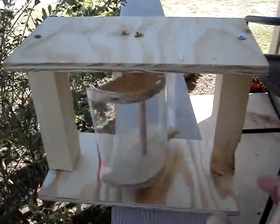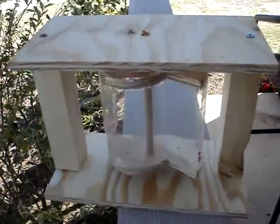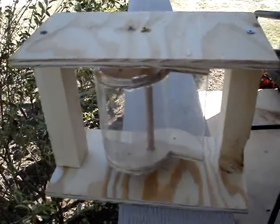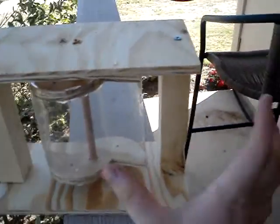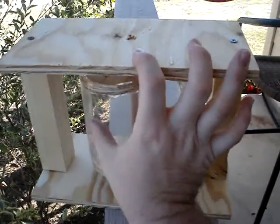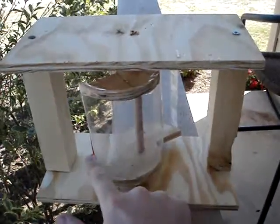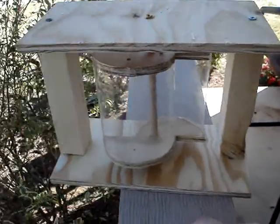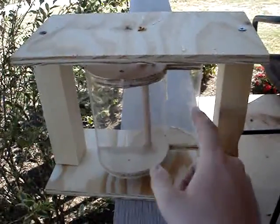So here we have wind turbine model one. We have a breeze — not a steady one, it kind of comes in gusts. I would say not more than one or two miles an hour, so it's not moving very well. It does spin fairly freely once it gets a nice force against it.